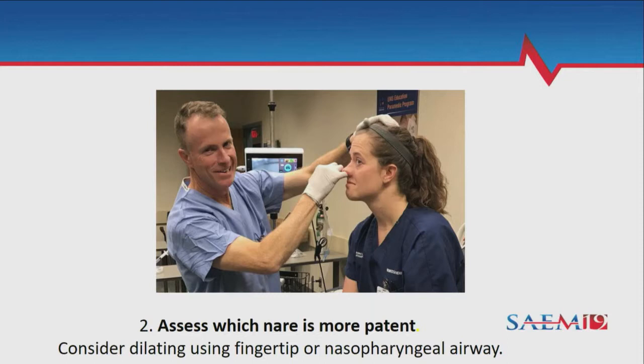If you don't dilate, the tube will do that for you, but it's probably better to do it beforehand. As you put your finger in — I usually use my little finger — and apply some pressure, you can feel things open up quite a lot over a couple of minutes.